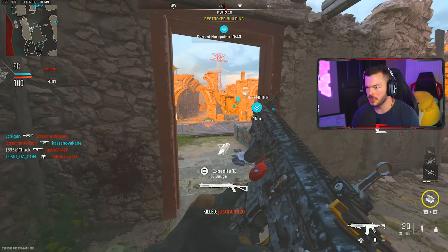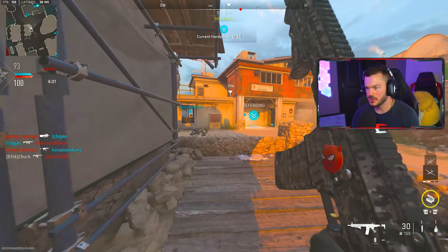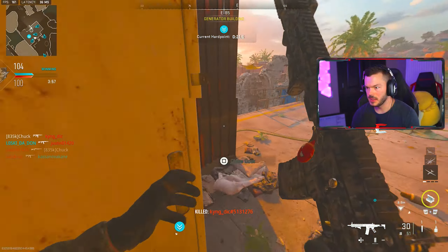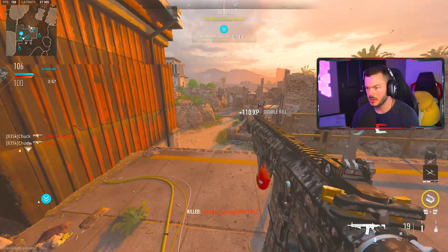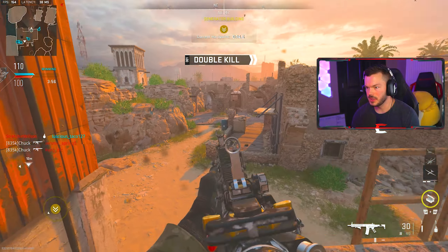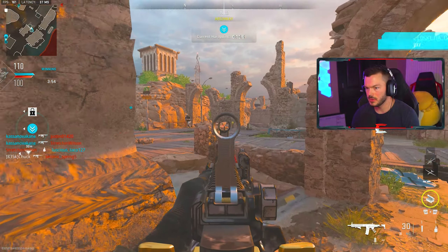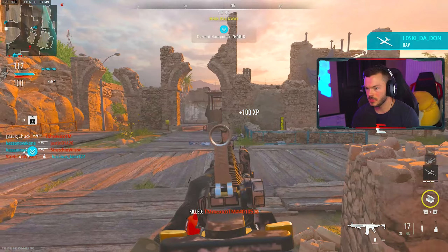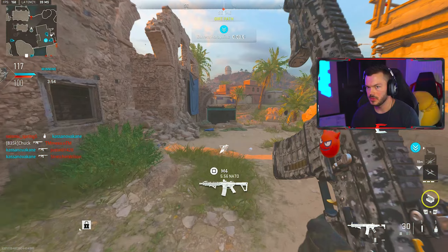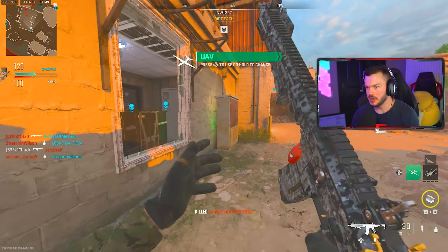What were you doing with that rocket launcher — a rocket and a shotty? Thought I heard something. Just got that kid down there. Someone's clearly out in the water. Someone's down below — where are you trying to go? I did a whole lot of flanking for nothing.